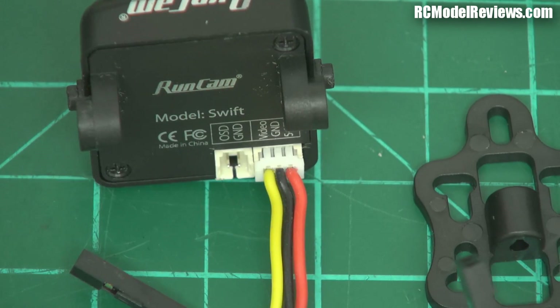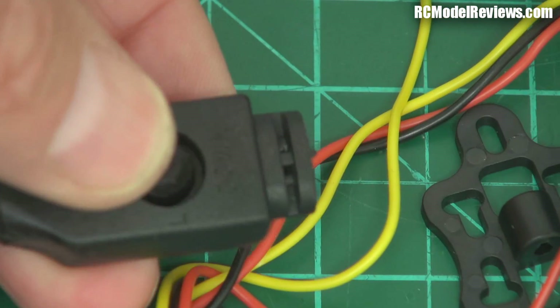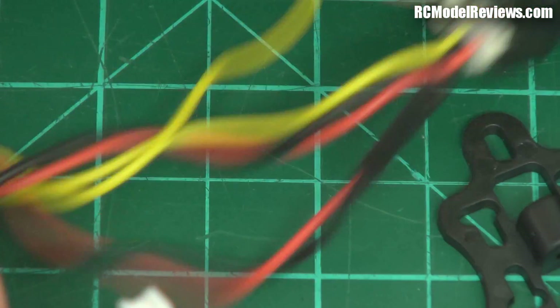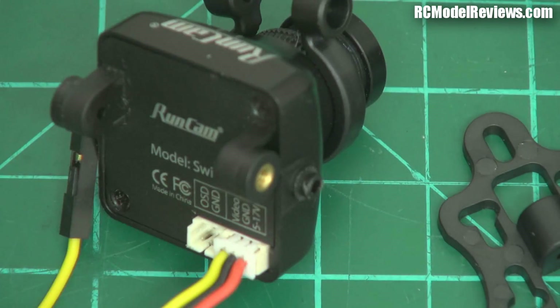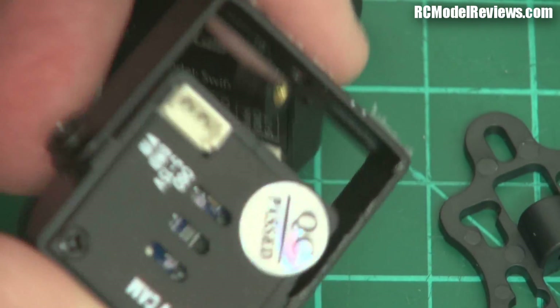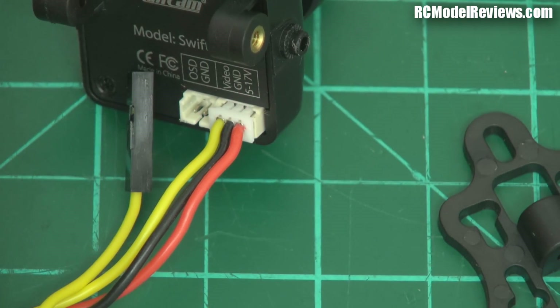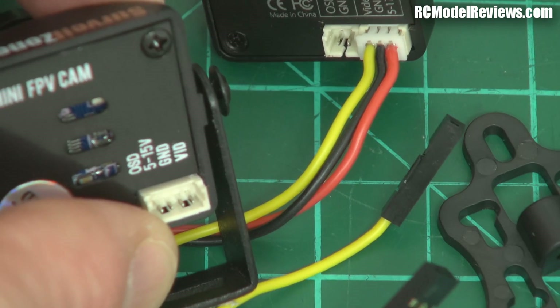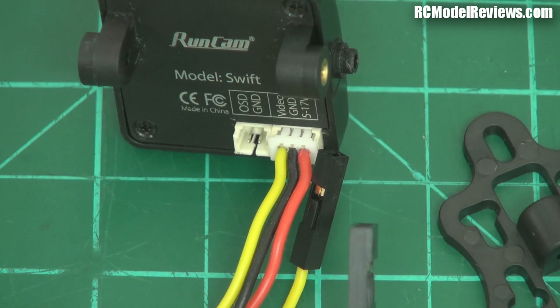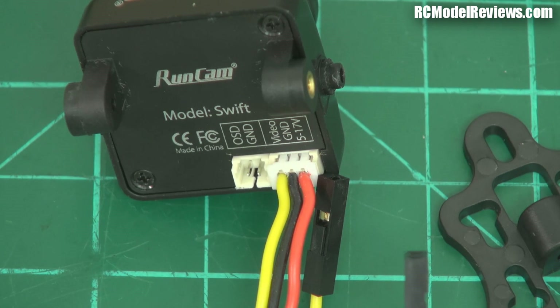The other connector is for the OSD controller, which has a little joystick — pushes down, left, right, up and down — with a two-pin connector that plugs in beside the video lead to set up your parameters. That is really, really good. On the HS1177, you have to unplug your video lead to plug in your OSD, and it's already installed — a real pain. This is a much better solution, even better than the HS1177M's daisy-chain approach. Big thumbs up to RunCam on this, but a little thumbs down on the mounting hardware.